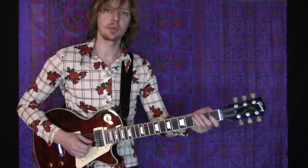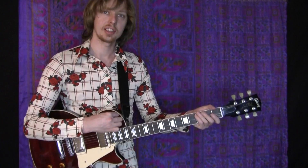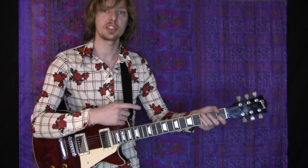The riff starts on the 'and' of one, so that means if you're going '3 and 4 and 1,' it does that three times. Then the fourth time it starts on the E, so '3E and a 4E and a 1.' So you have one extra note compared to the previous three times.